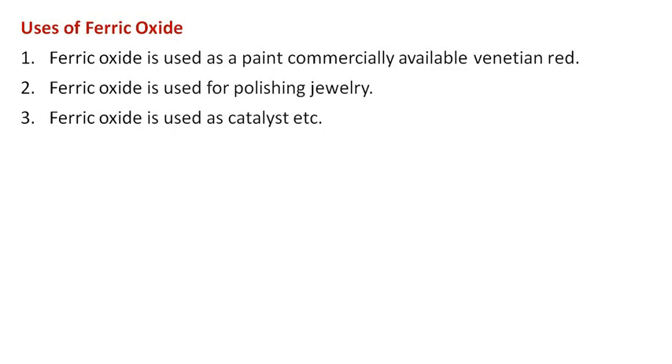Ferric oxide is used as a paint, commercially available as Venetian red. It is used for polishing jewelry, and also used as a catalyst.